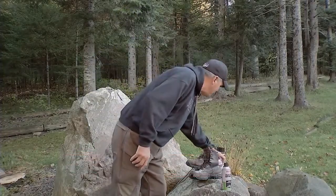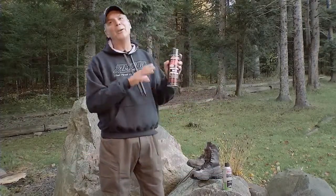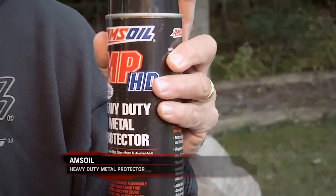And then we have the beast of the group — AMSOIL MP Metal Protector HD. It actually leaves a waxy coat and protects like motorcycle chains. I use it for the three-point hookup on my tractor.